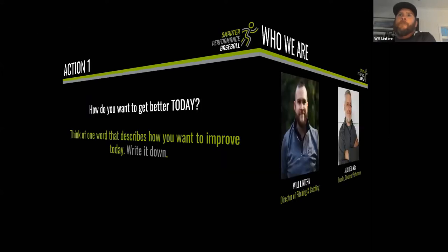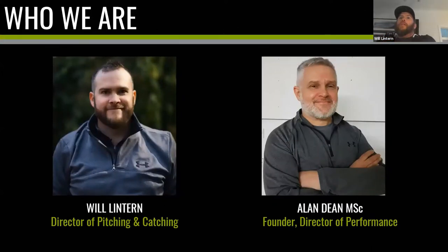Who we are: I'm the director of pitching and catching at Smarter Performance Baseball. My business partner is Alan Dean, who is the founder and director of performance for the whole organization. Alan is the former head of sports science for Great Britain Baseball and was my S&C coach. He and I have worked together in a coaching capacity for a number of years.